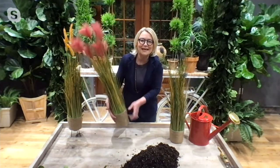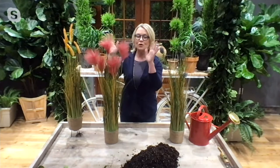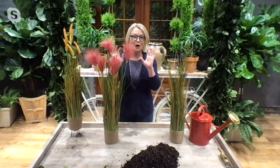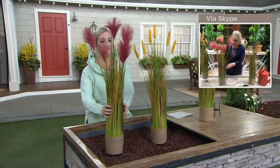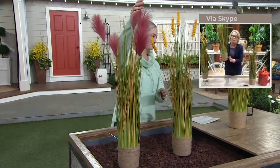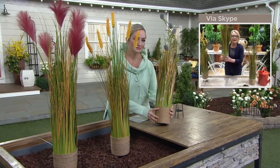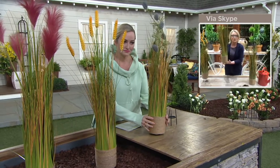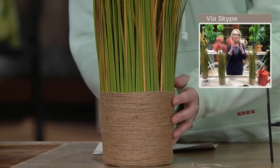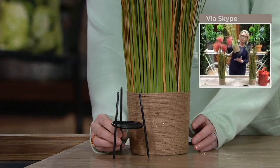Isn't that so pretty? The mauvey, feathery plumes just wave to you in the wind. You can put these outside in any type of weather. The grass has that natural look — it's not perfectly green; it has shades of yellows and brown in it. And then each one of them has that jute rope base.